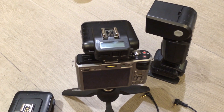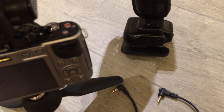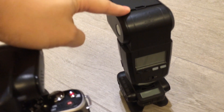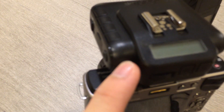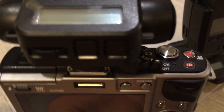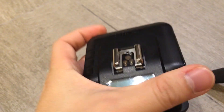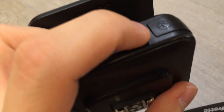Hey guys, I'm now going to try out the relay mode on the Cactus V6 system. To do that you need a total of three V6 units — one set up for the flash, which I have here, the Metz 58 AF1; one in receiver mode on top of the camera, which is the Panasonic Lumix GH1; and a third one which I'll be holding in my hand as a remote by pressing the test button.